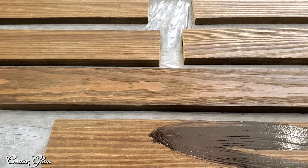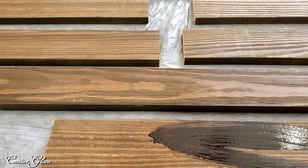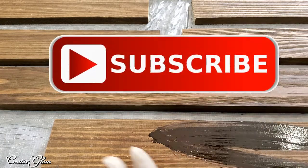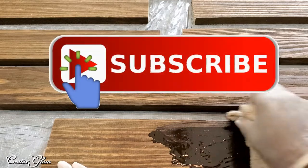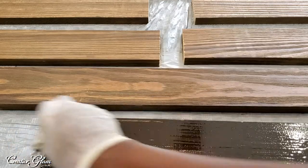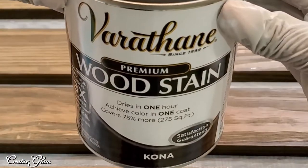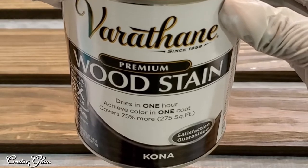I went over to Lowe's and picked up some lumber — it was a 1 by 3 and I had them cut it for me: two 4-foot pieces and five 12-inch pieces. The great thing is that portion is already done and it only cost $10.